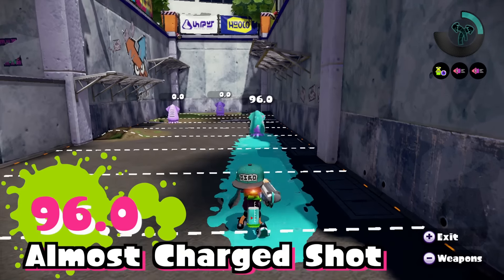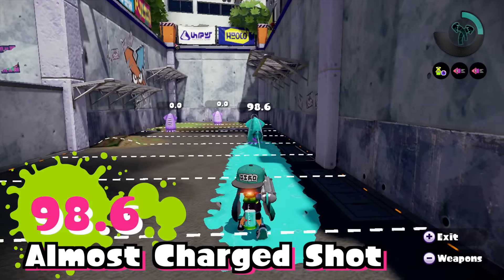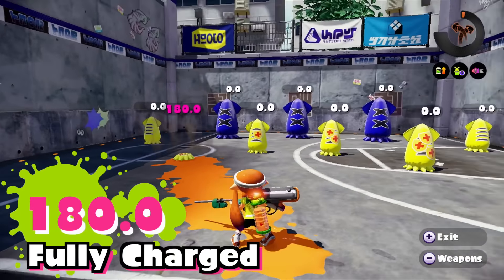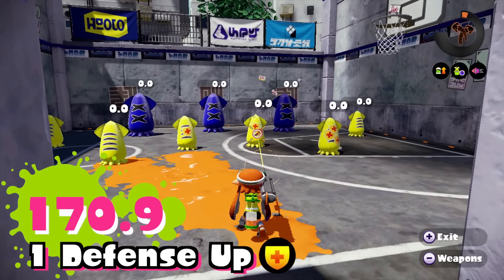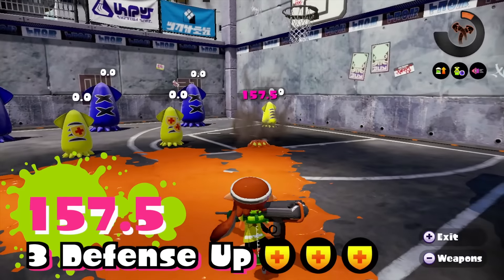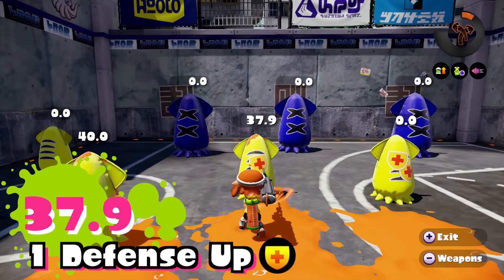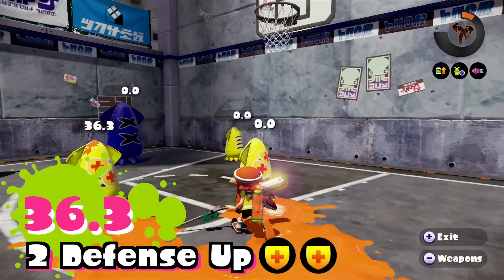Just under a full charge you will deal damage just under 100, whereas a fully charged shot does 180. An enemy with defense up is still going to get splatted with a fully charged shot: one defense up brings 180 down to 170.9, two defense up to 163.4, and three defense up to 157.5. For uncharged quick shots, one defense up brings 40 down to 37.9, two defense up to 36.3, and three defense up to 35.